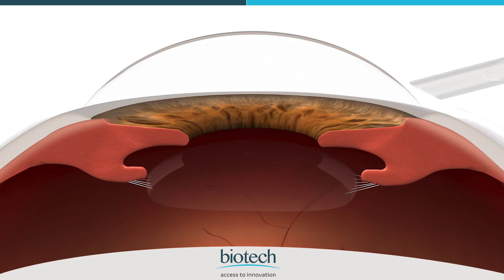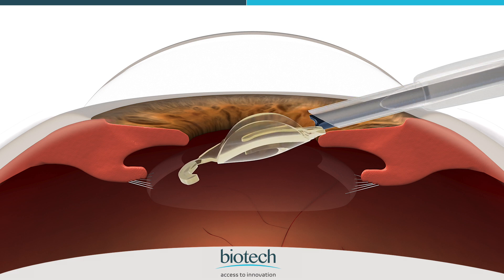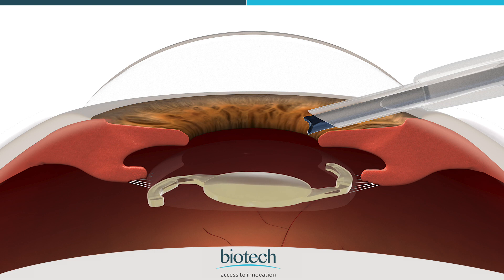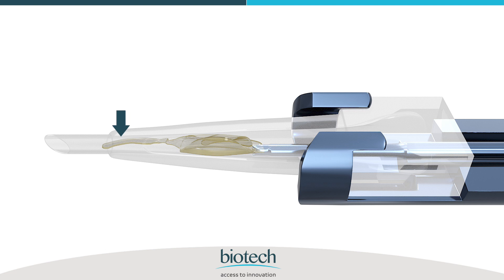Insert the cartridge tip in the bevel down position into the incision. Push the plunger gently forward until the IOL is delivered in the eye. After IOL injection, remove the cartridge tip from the incision.